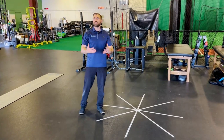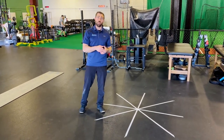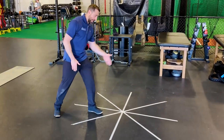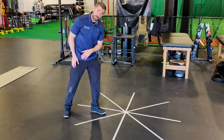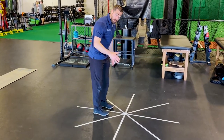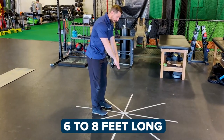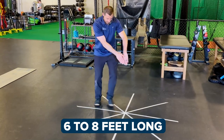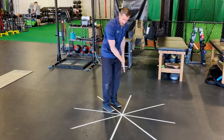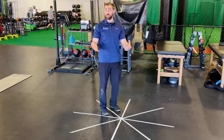In the original STAR Excursion Balance Test — and we'll also talk about a modified version — there are eight different directions you can reach. What we've done is set up four pieces of tape, each about six to eight feet long. You want two pieces of tape at 90 degrees and another set also 90 degrees apart, giving you lines 45 degrees apart — eight total.